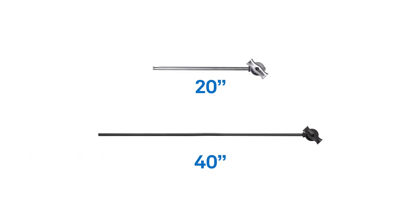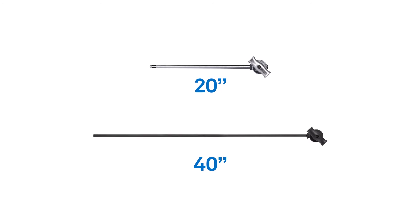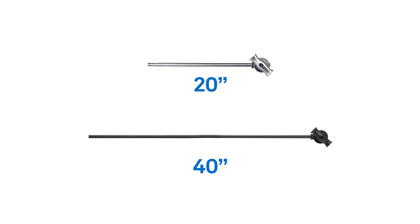These arms come in 20 or 40 inches in length and your choice of a silver or stealthy black powder coat.